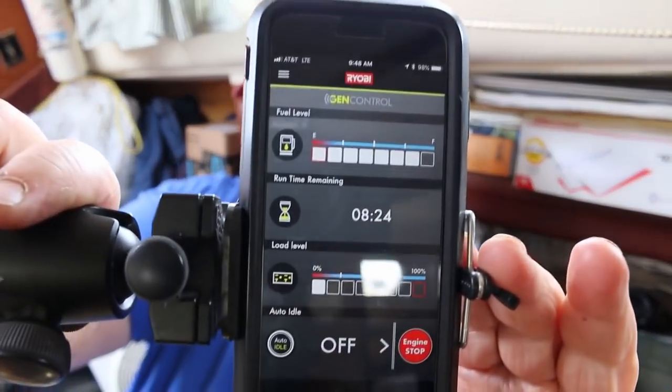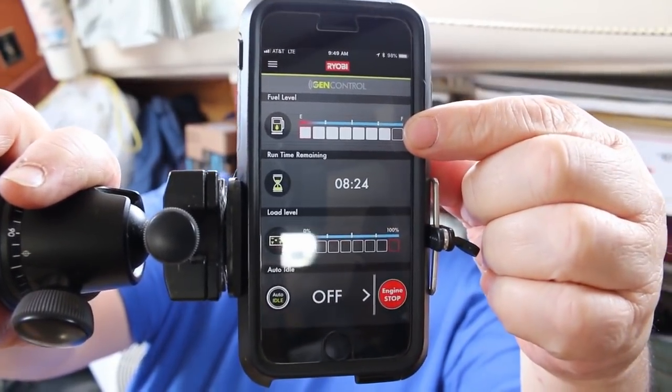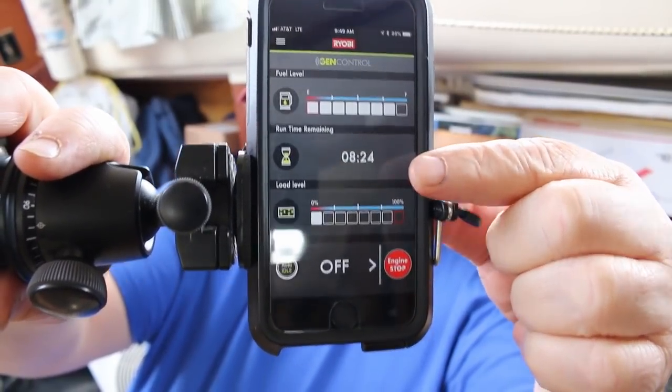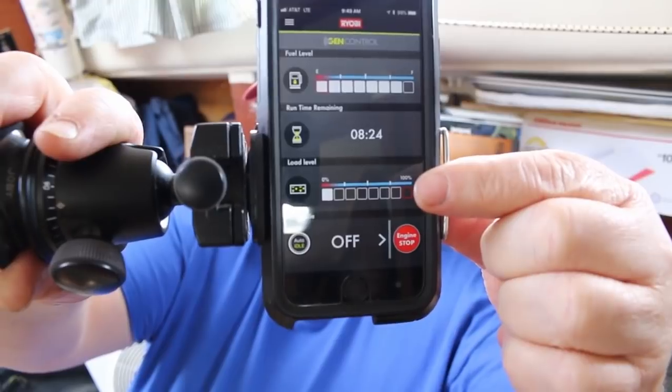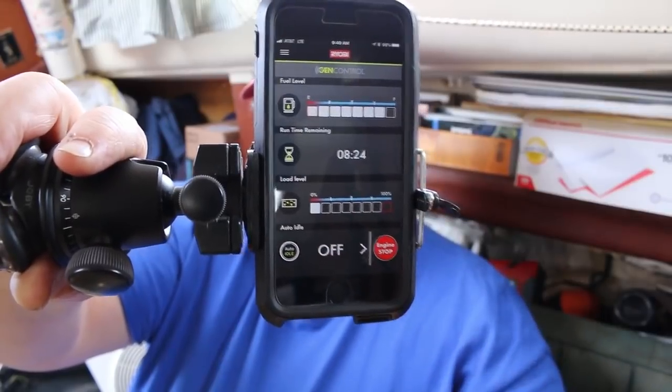I'm going to start inside with the app. You can download for free on your iPhone the Ryobi GenControl app. You can probably hear my generator running in the background. This is the display the app shows — it tells you how much fuel you have left, your remaining run time, and how much load you're putting on the system.